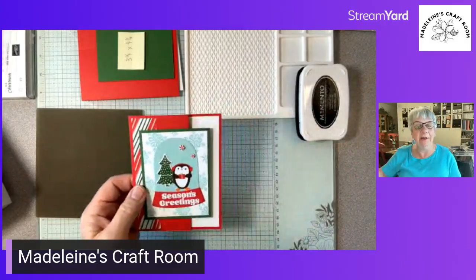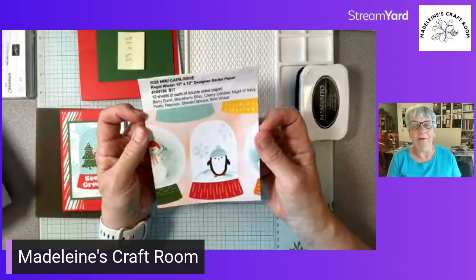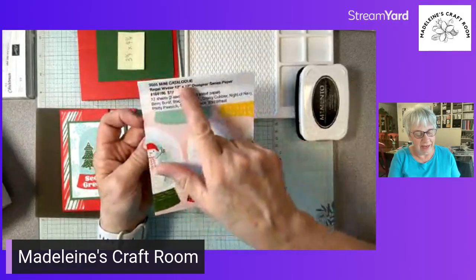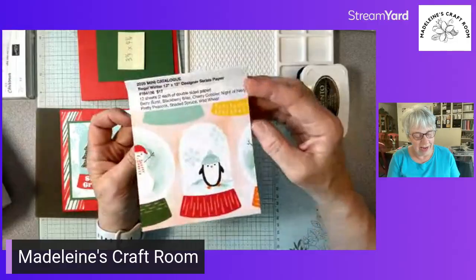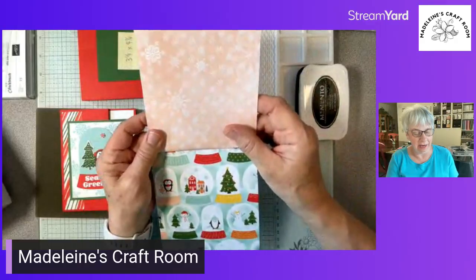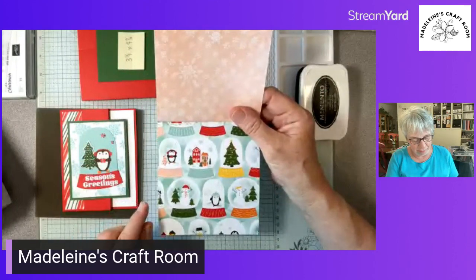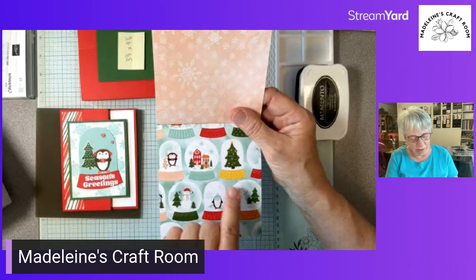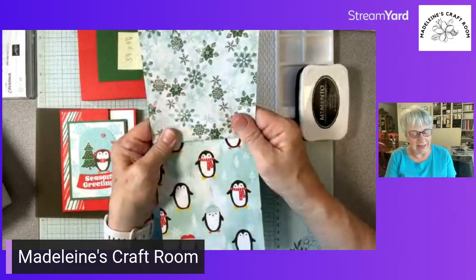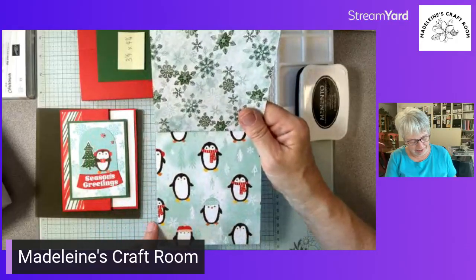So here's an example. This is the paper — I can't show you inside the catalog yet, but I can show you the product. These are just some little papers to give us an idea of the colors in here. We've got beautiful snowflakes in different colors, and look at these adorable little snow globes — so cute. And then a different color snowflakes again, and look at these cute little penguins.